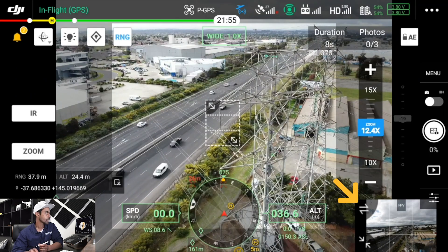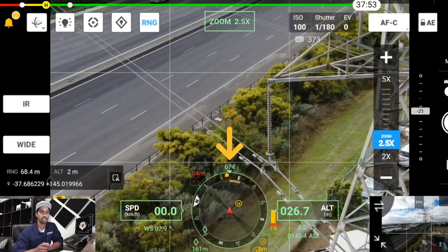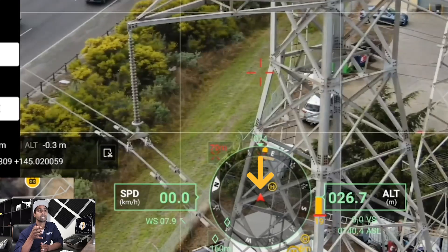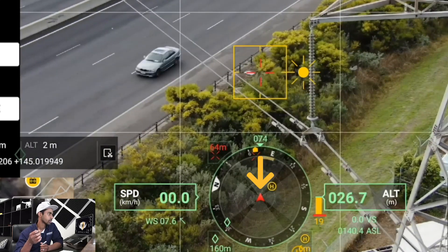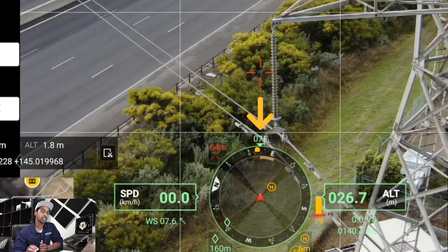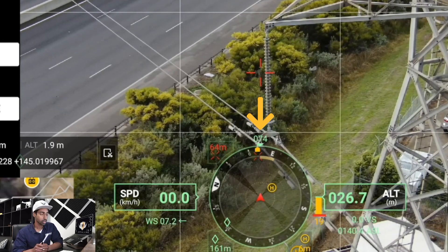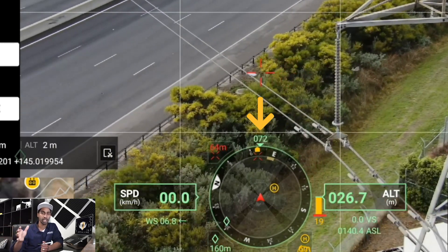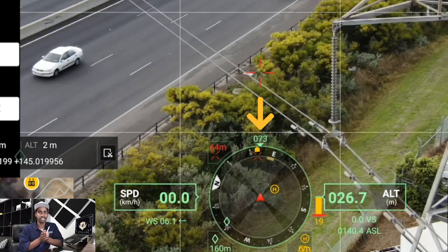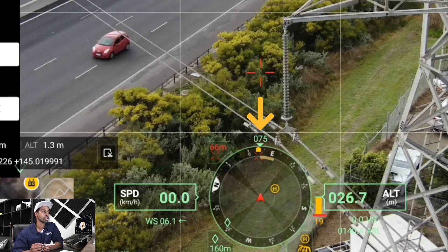In the bottom right is your FPV view and on the left is your map. In the middle of the screen there's a compass-style circle. In the center of that circle is a drone icon with a red arrow indicating the aircraft's current heading and direction it's pointing. At the top of the circle in green is your bearing, showing which direction the drone is facing. This is really useful for line-of-sight surveys — for example, if you need to locate a tower at 075 degrees, you can lock onto that exact direction.